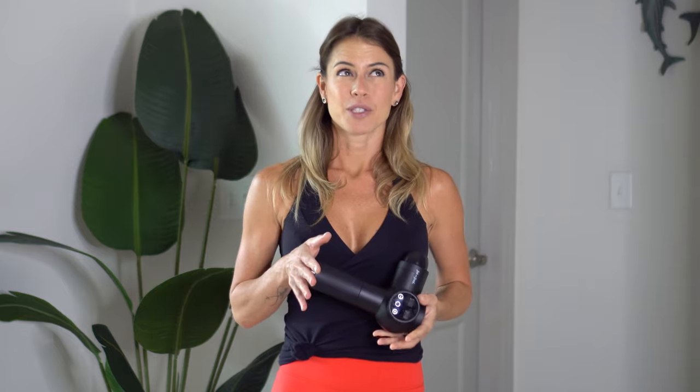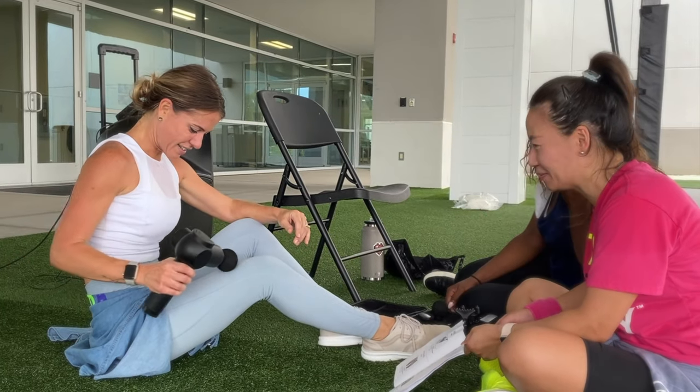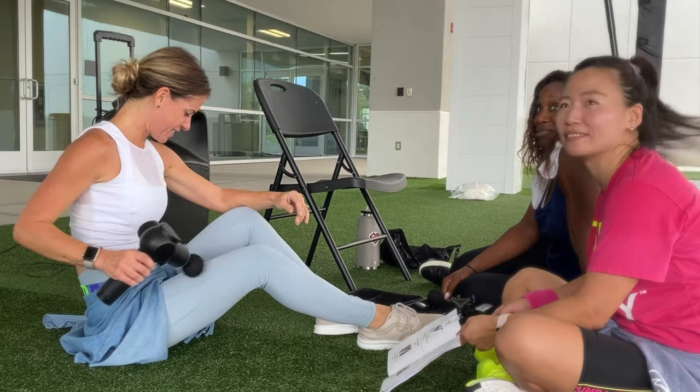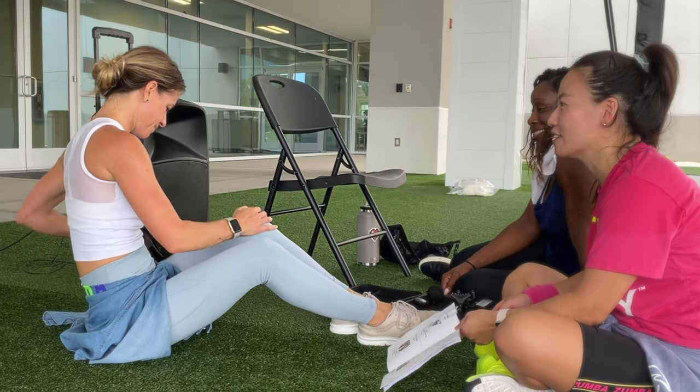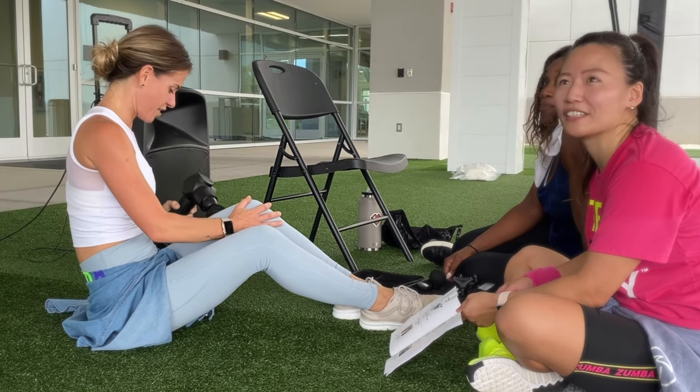I have been using massager guns for a while now and I actually wish that I could have started earlier. It is just so good for your muscles. I know I'm a fitness instructor, but I'm also a mom, running around all the time with my two little kids. But this is not only for people that work out — massager guns are awesome for whoever needs a little more relaxation and relief around their body.